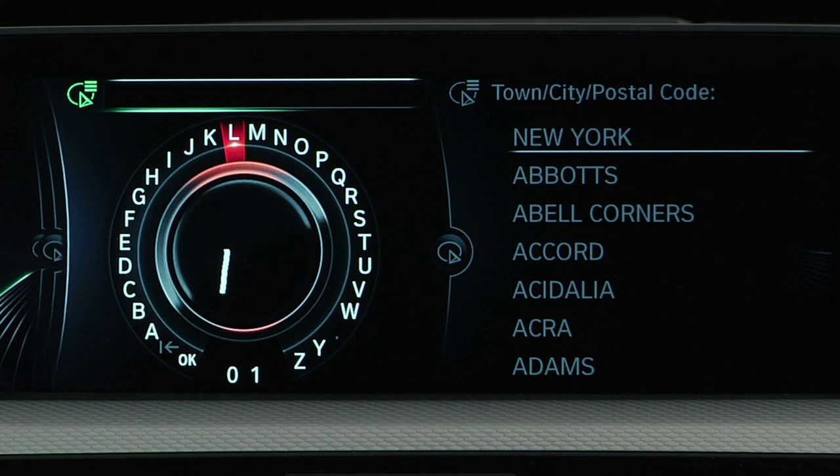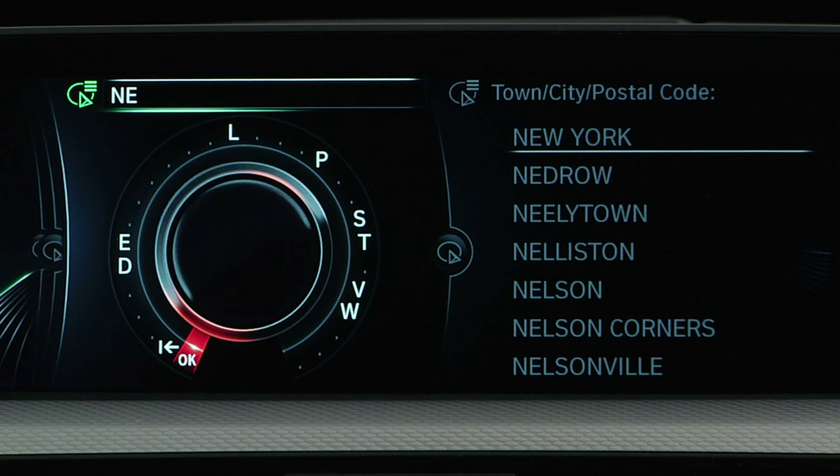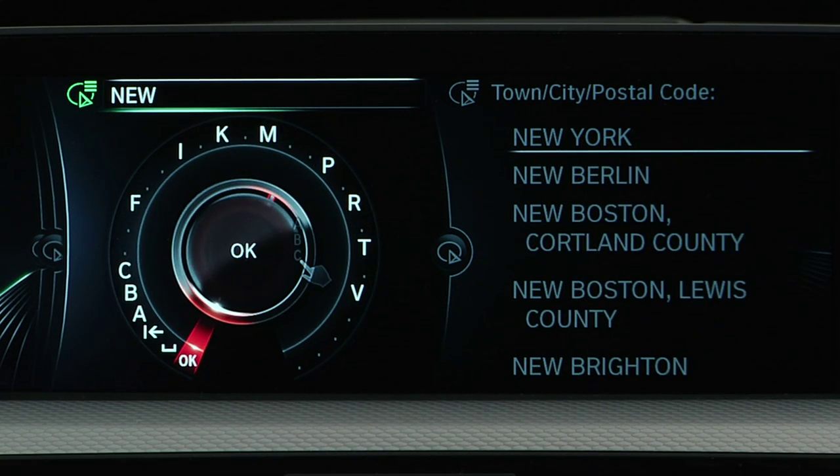Instead of scrolling to a letter to spell out a word, you can simply write that letter with your finger on the top of the controller, and iDrive will interpret your input.